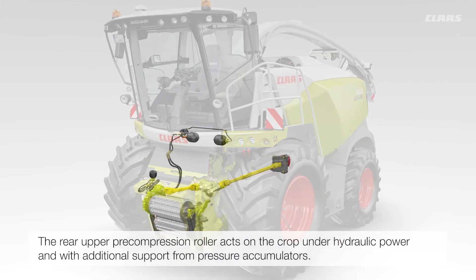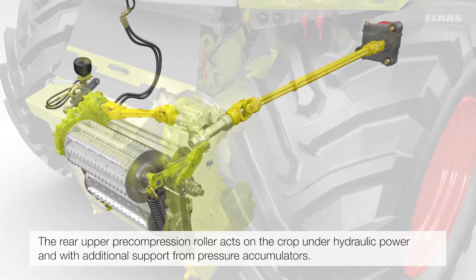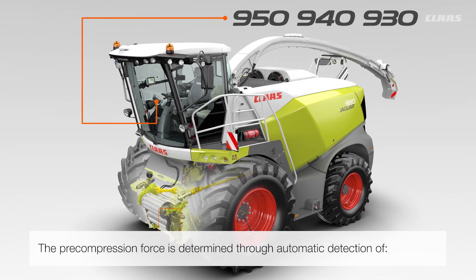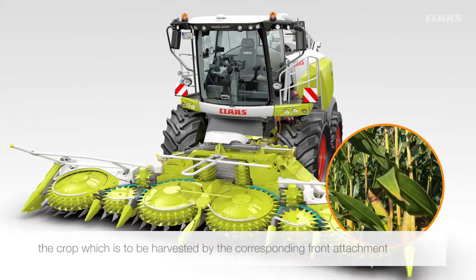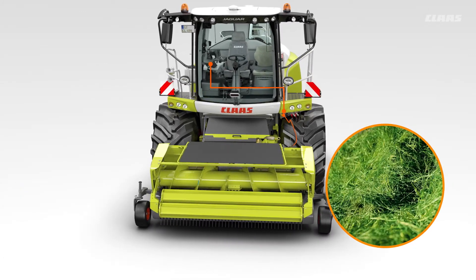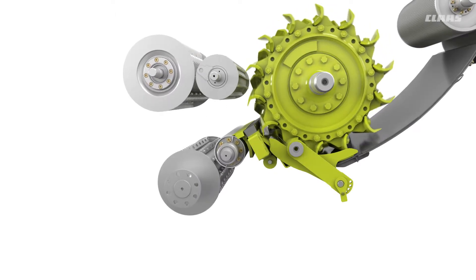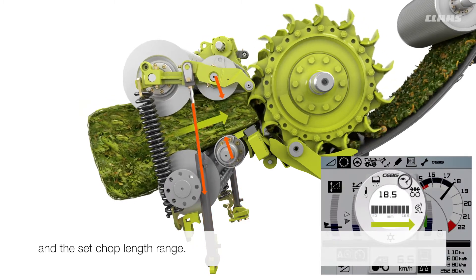The rear upper pre-compression roller acts on the crop under hydraulic power and with additional support from pressure accumulators. Different sets of control characteristics are applied automatically under intelligent control. The pre-compression force is determined through automatic detection of the Jaguar model, the crop which is to be harvested by the corresponding front attachment, and the set chop length range.